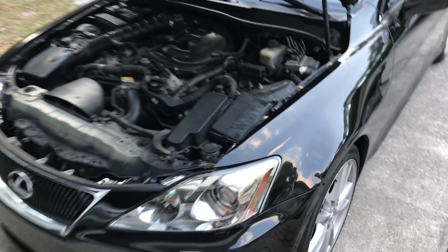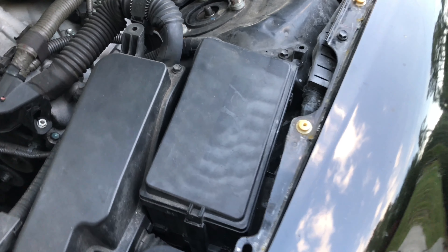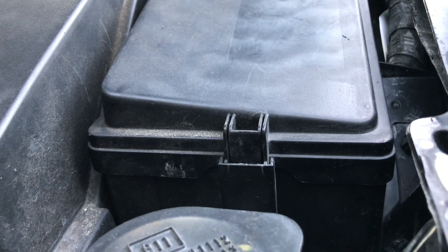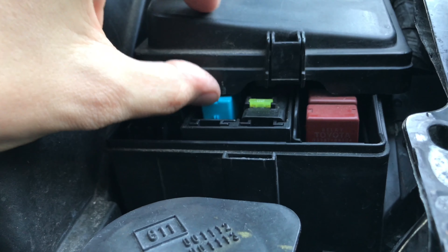Most of the time this problem is caused by a blown fuse, and on this car the fuse box is located under the hood inside the engine bay. To open the fuse box you just need to press the plastic tab on the side and the plastic cover should just come right off.